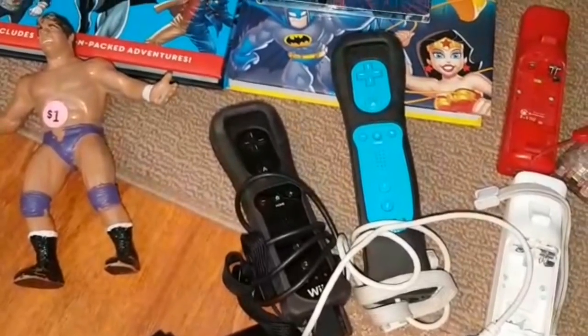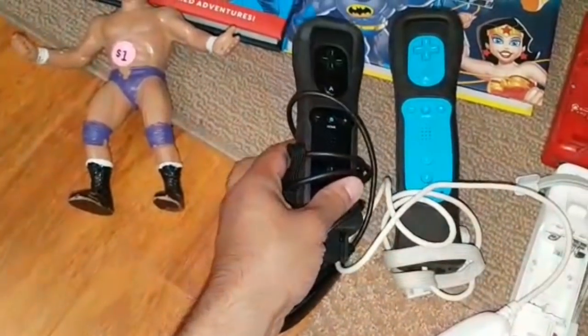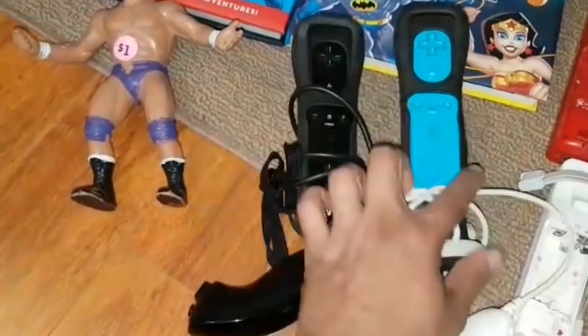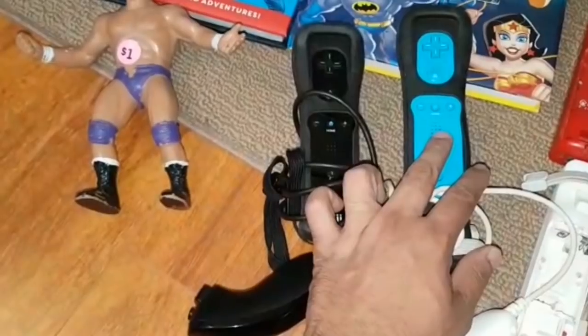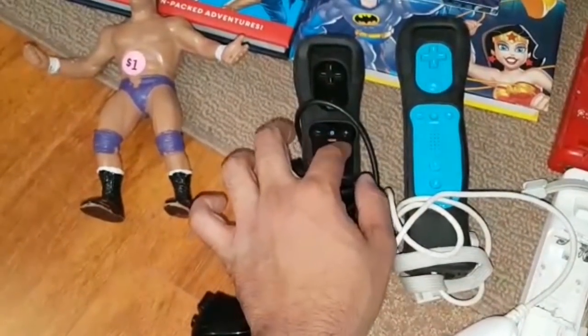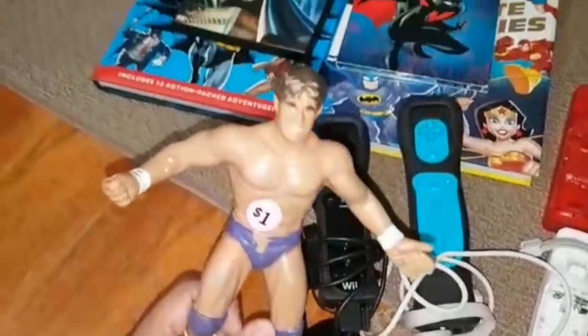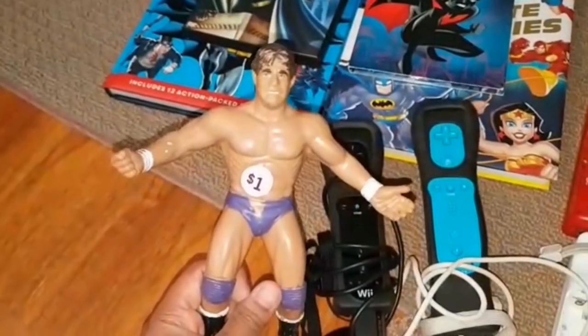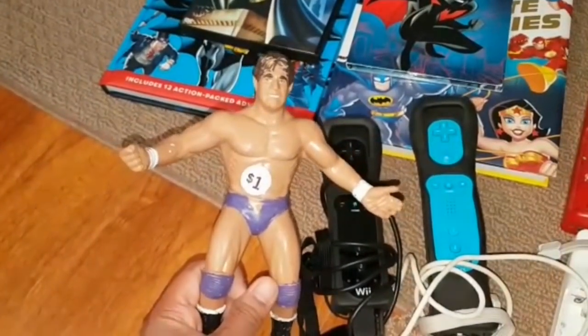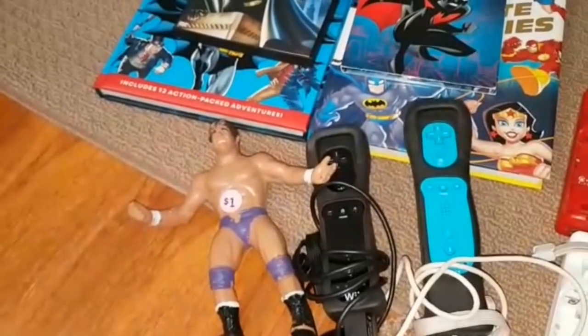One of the Wii systems came with the system and two remotes for $5. I picked it up because I don't have the blue remote and the black remote — I can bundle those up with the system. So I got two Wii systems at $5 each. I also got this Tito Santana toy, really cool, just for a dollar. Now let's do a quick recap of everything I got this week.